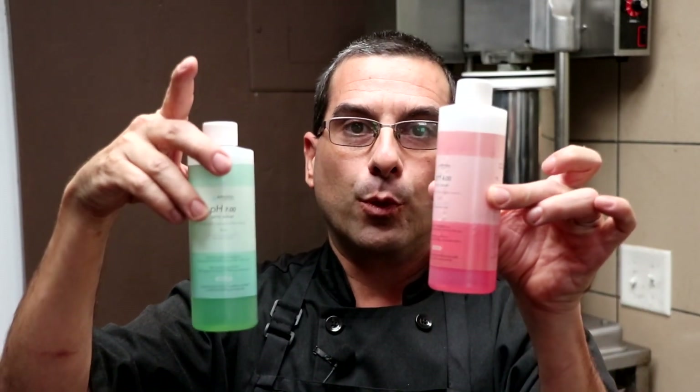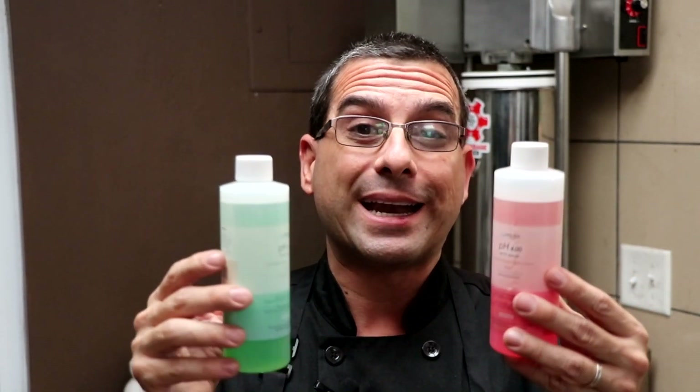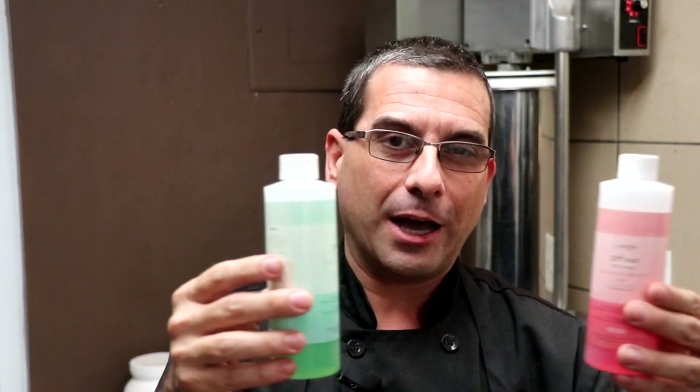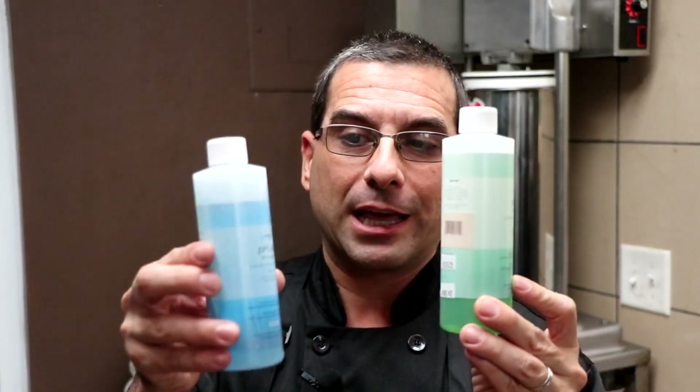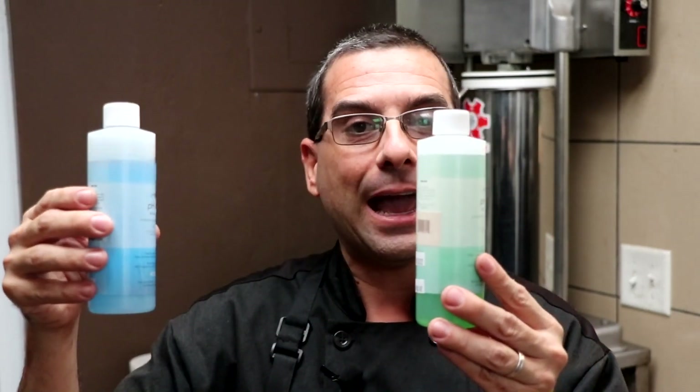What if you want to extend the range of accuracy to the more acidic side? In that case, you're going to do a second-point calibration with buffer solution 4.0. And by the time you finish calibrating with the 4.0, you would have created a second-point calibration, extending the range of accuracy of your pH meter towards the acidic side. So what if you want to extend the range of accuracy towards the alkaline side — let's say the samples that you test are high in pH? You're going to start with the 7.0, and then you're going to do a second-point calibration with the 10.01, and by the time you're done, you would have extended the range of accuracy towards the alkaline side.